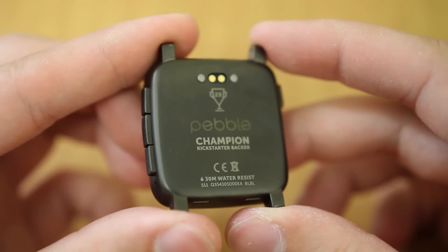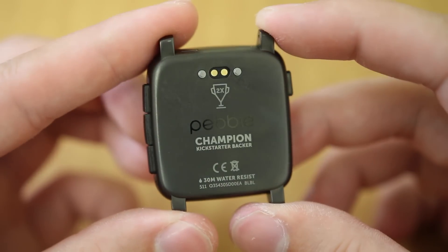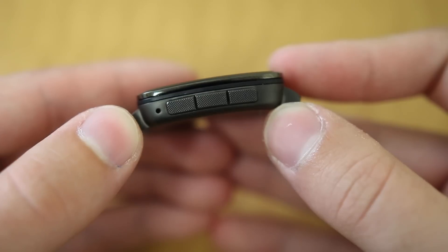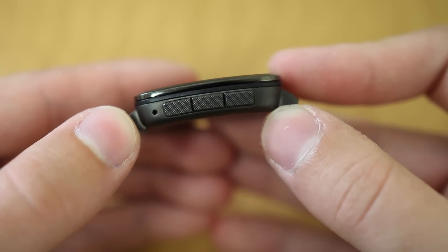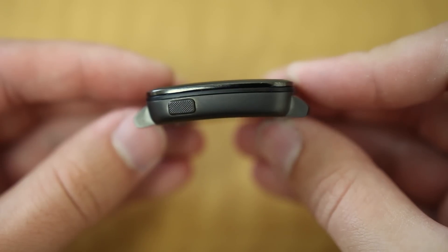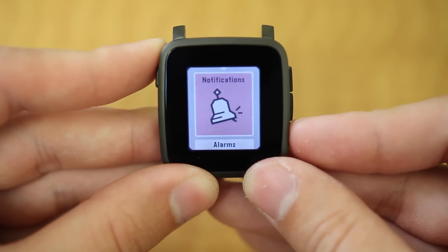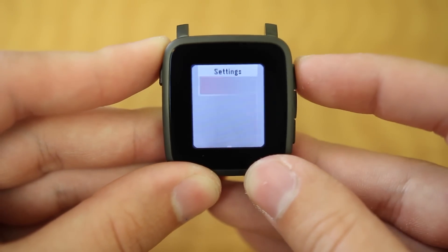The casing is composed of stainless steel, which gives it a nice weight and high quality feel, with a small connector on the back for the charger. Because the Steel doesn't have a touch screen, the watch is controlled by a number of buttons on the side that act as the up, down, select, and back buttons. It isn't the worst thing in the world, but given the fact that pretty much everything is touch screen now, it does feel a little behind the times.